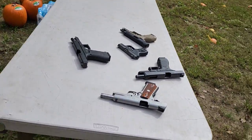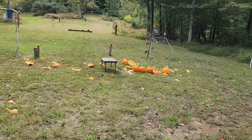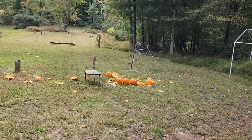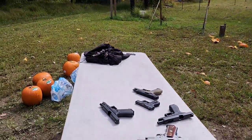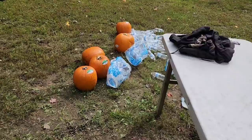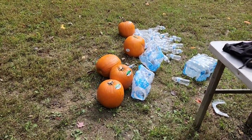I just did a version of this with all the semi-auto pistols — link in the description if you missed that. So we just wrapped up shotguns, and with these remaining pumpkins I have centerfire rifle coming up shortly after this one.